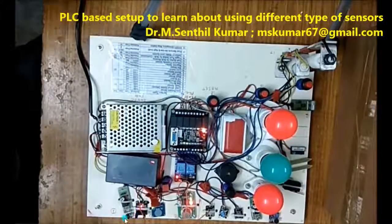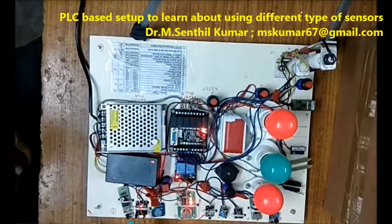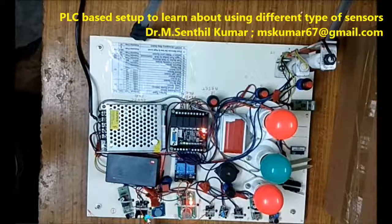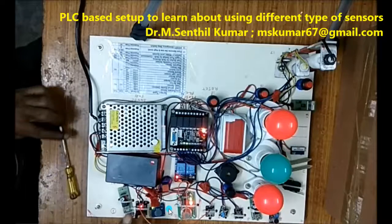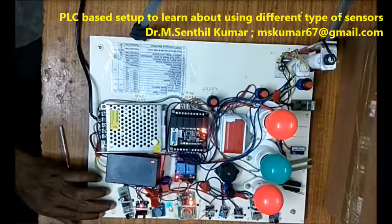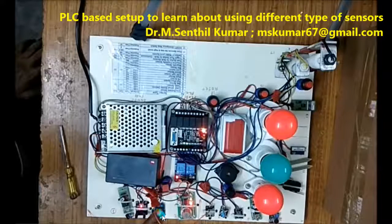Now I'll connect this with the line interruptor. Now you see — I am interrupting with a screwdriver and cutting the line path. The screwdriver is affecting the line path and you are hearing the melody. Now the touch sensor — now I am checking.